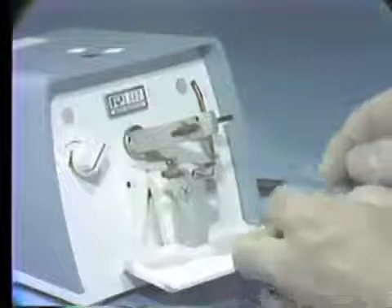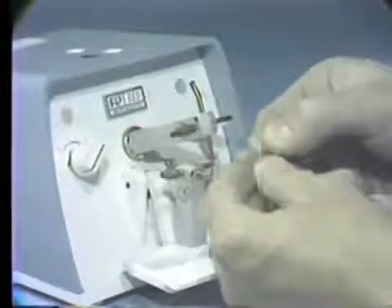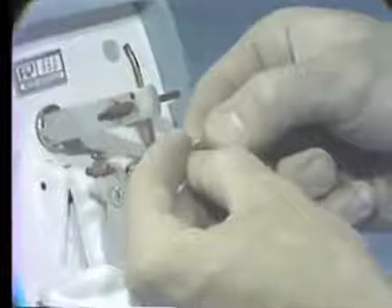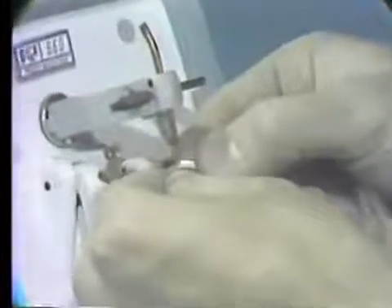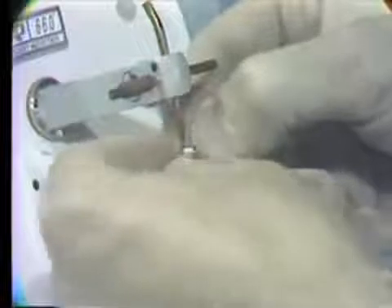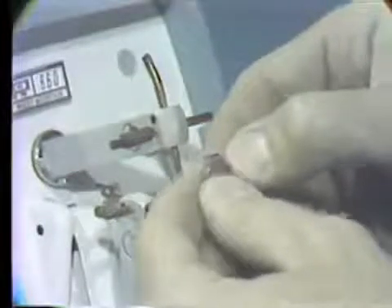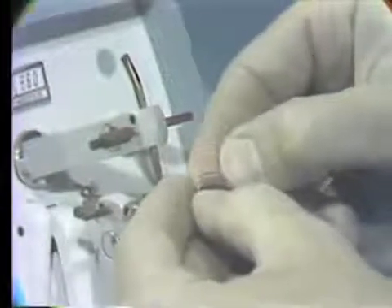To weld a bracket or a tube on a band, you first center the bracket on the buccal surface of the band. You place it between the electrodes with the electrodes on the welding tabs to hold it in place. You activate the welder to make what's called a tack weld. You remove it and check if the bracket is in the right position. With only one tack weld, it's possible to break the bracket off and reposition it.